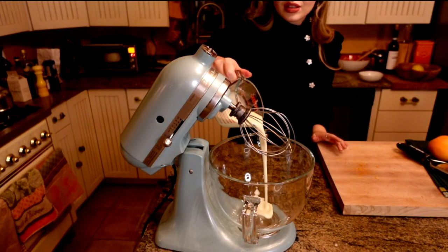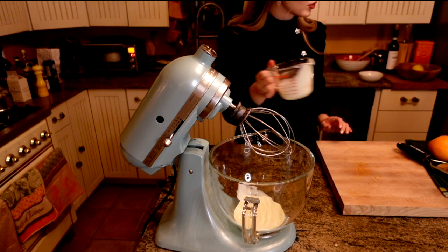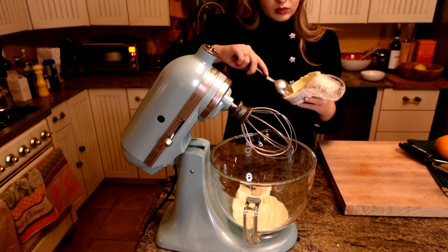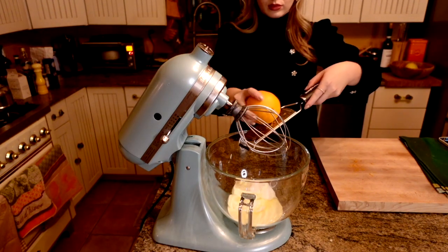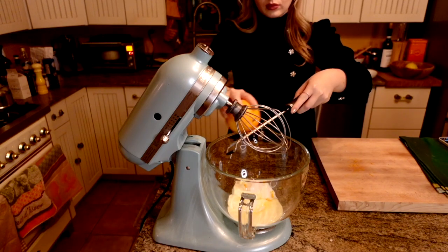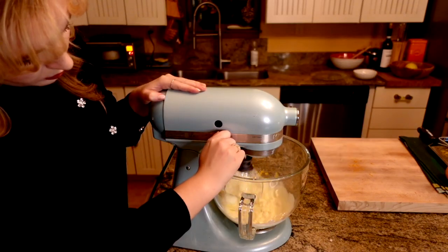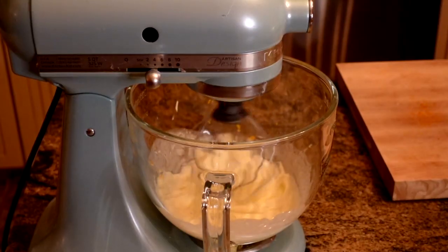To make the mascarpone frosting, simply combine heavy cream and mascarpone in the bowl of a mixer with the whisk attachment. Zest one orange and add to the frosting. Add in the sugar and whisk on medium-high speed until stiff peaks form. When your cake is finished, remove from the oven and allow to cool for 10 minutes before unmolding.